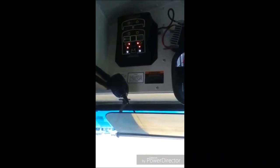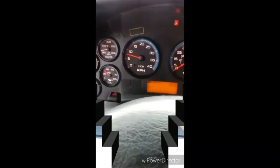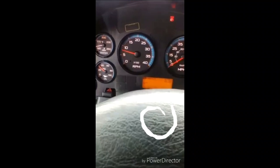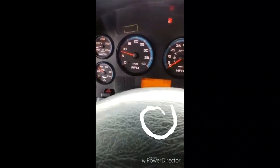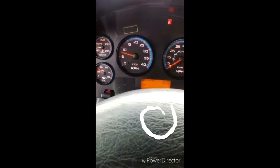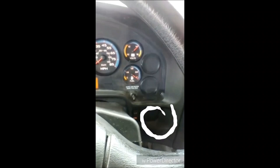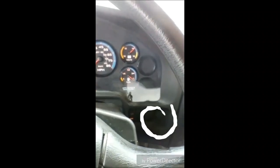Now I'm going to check my gauges. My oil pressure gauge is functional — the pressure is normal with no warning light. My temperature gauge is functional, climbing to a normal operating range with no temperature light. My volt meter shows the alternator is charging with no warning light.